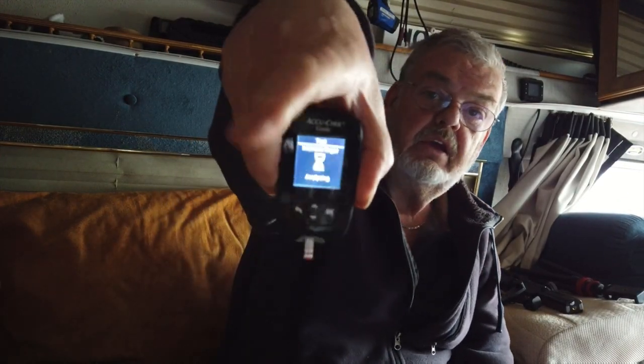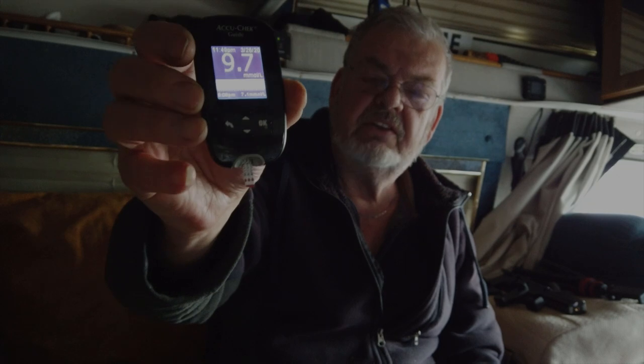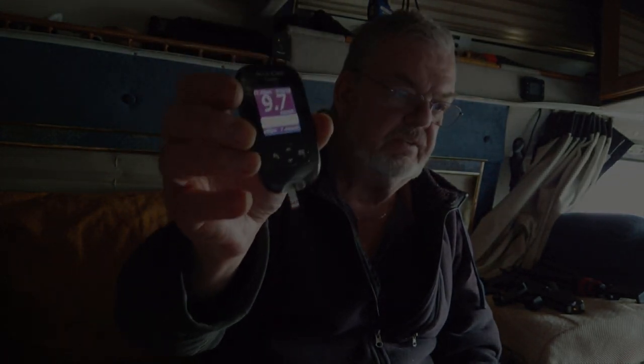Okay guys, time for the afternoon — two hours after breakfast reading. A little blood. The reading is 9.7. Anywhere between 7 and 11.5 or 11.7-something is normal — beautiful, perfect. My blood sugar count is good. Thank you Lord, thank you Jesus.